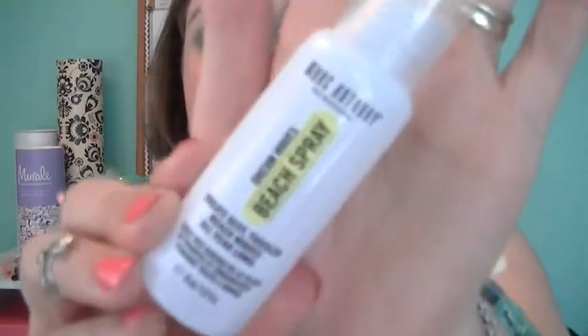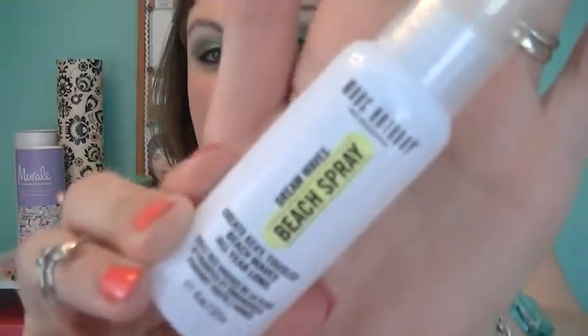And the last product in here is the Dreamwaves Beach Spray — great, sexy, tousled beach waves all year long. It says spray evenly all over damp or dry hair, scrunch hair to apply a wavy texture, allow to dry naturally for a soft finish, or for high-voltage waves use a diffuser while scrunching. This is by Marc Anthony, and I know that's a really good company — I've heard good stuff about Marc Anthony. I will definitely be trying this out. Not that I have very long hair anymore, but maybe I can get some sort of wavy thing going on. I'll definitely try that.